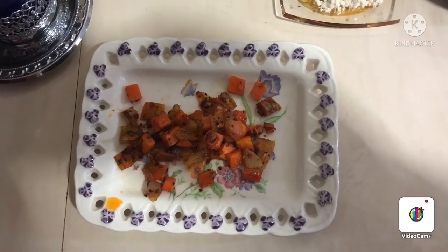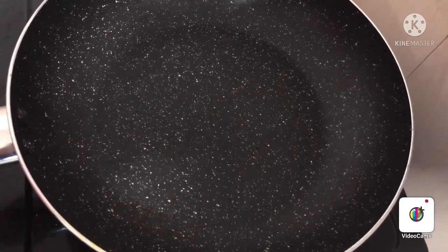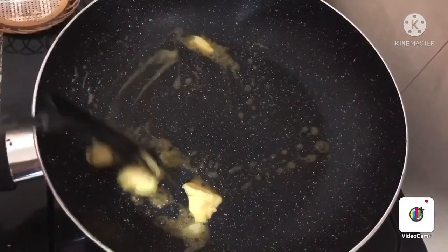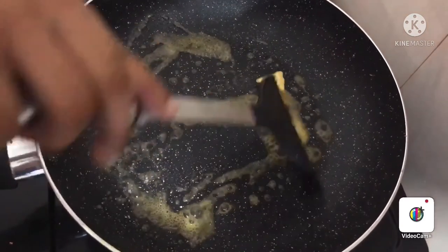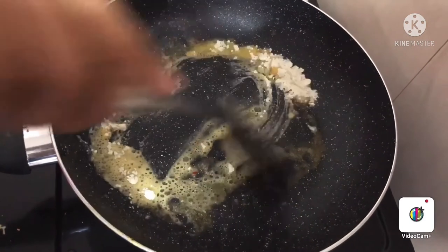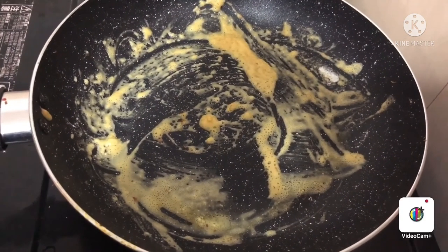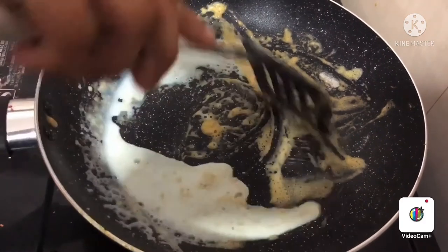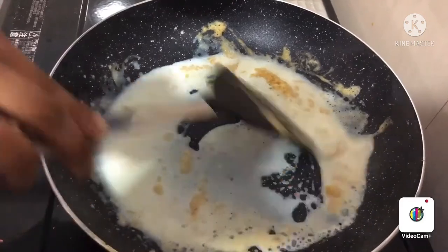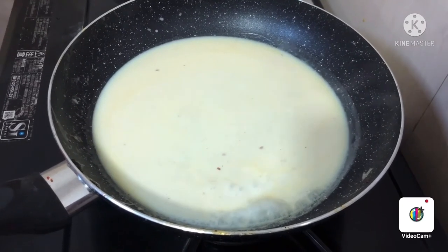I am going to put cooked veggies into the plate. Now I am going to make the white sauce. For that I am adding butter. I am going to add flour into the pan and mix. I am going to add milk little by little and mix. White sauce is ready. Now I am going to add pepper, salt, and chili flakes into the pan and mix.